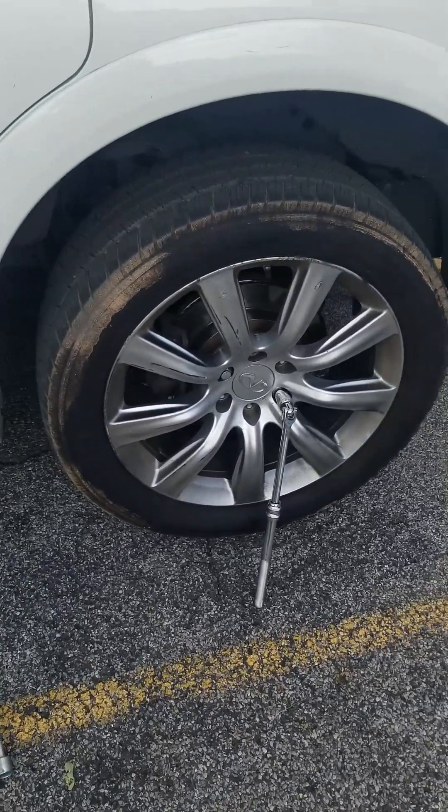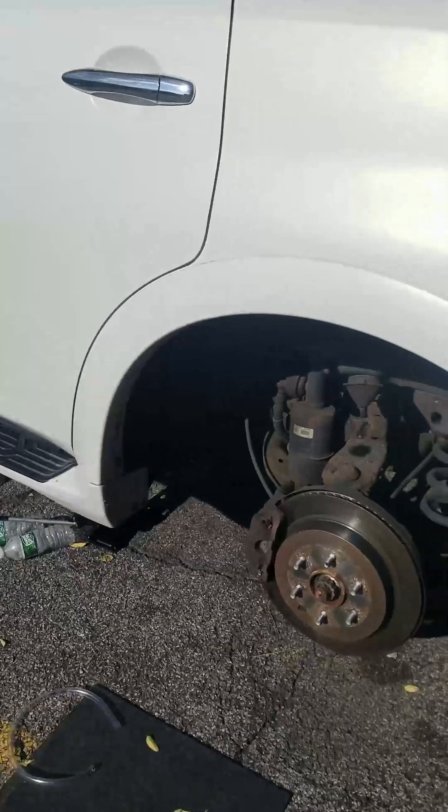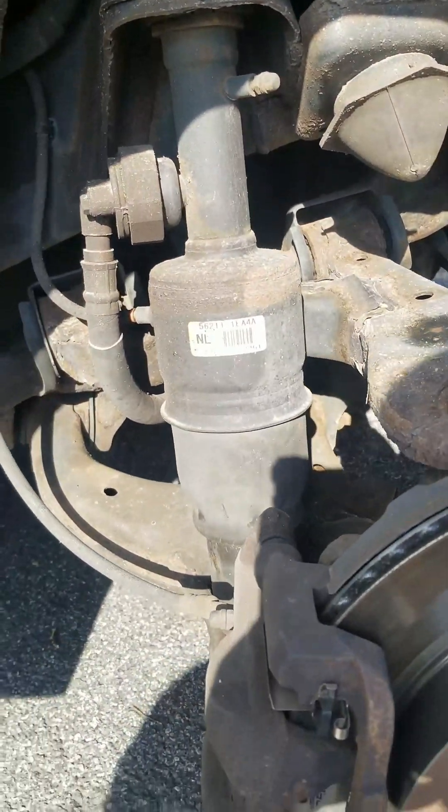Finally it happened. My QX on jacks. Of course I have a problem with air suspension.